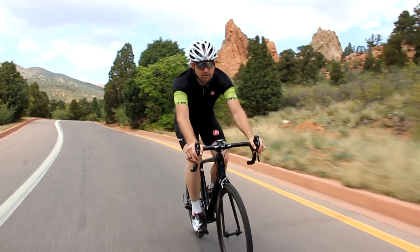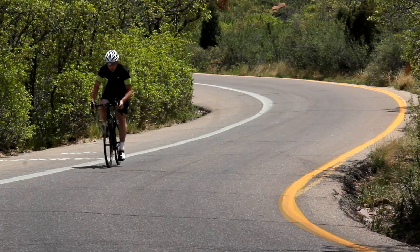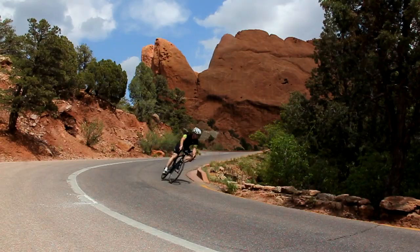Hydraulic brakes are a step change for road bicycles we haven't seen for a while. We're excited to introduce our four new offerings featuring a host of new developments, yet delivering all the power and performance that modern road bikes and riders require.